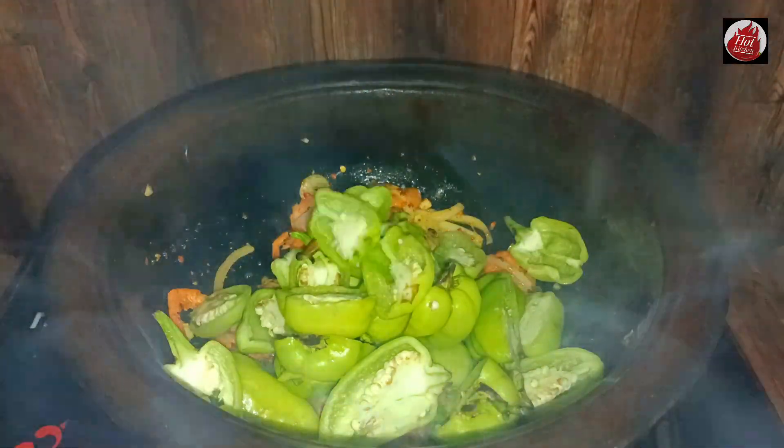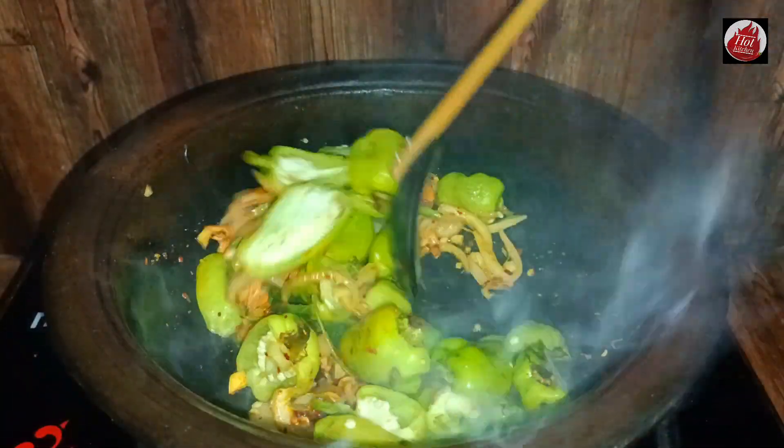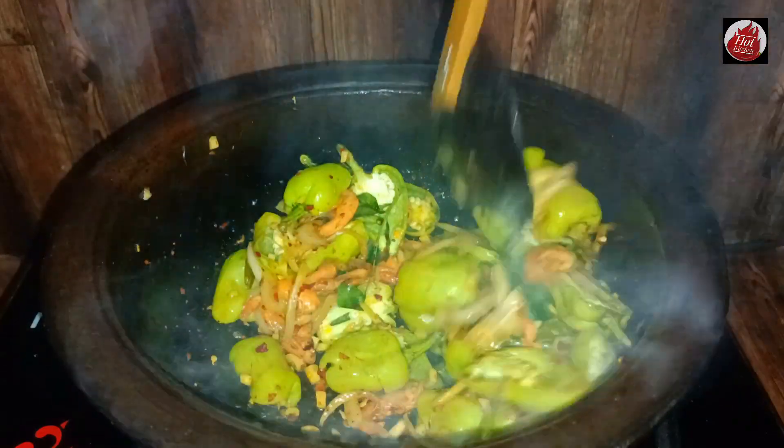If you have a small amount of water, you will have to be able to help your water. You will need to make a small amount of water.